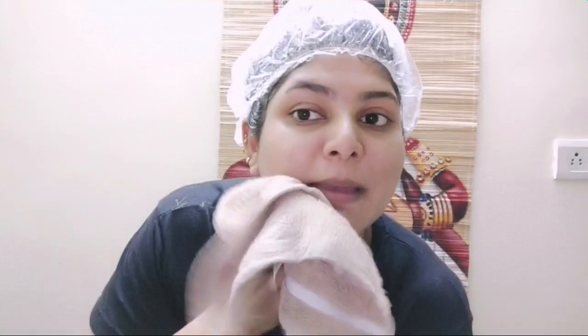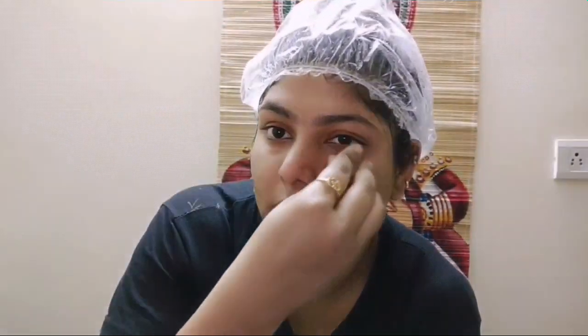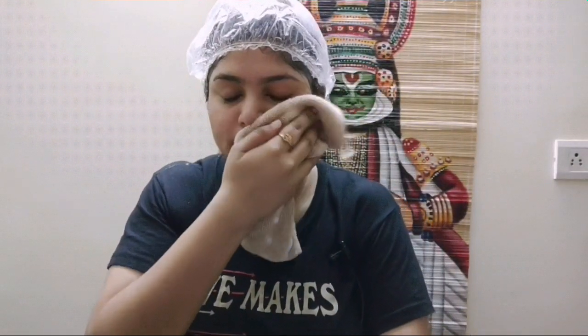I have washed my face and I'm just pat-drying it. Now the final step is using a toner — I'm going to use a rose water ice cube, which will act as a toner, just to close your pores and keep all the moisture intact. If you're feeling your skin is dull and dehydrated, please do all these steps and you will get a pretty glowing skin. Meet you with another interesting video — bye!